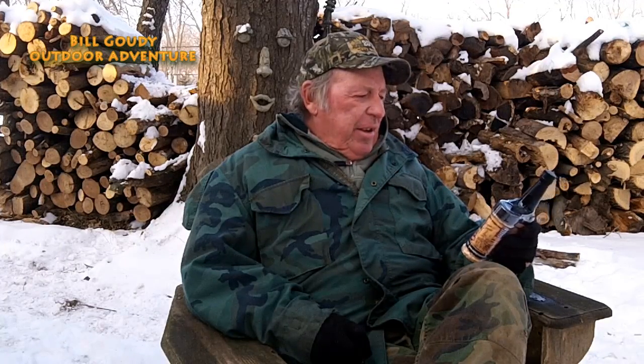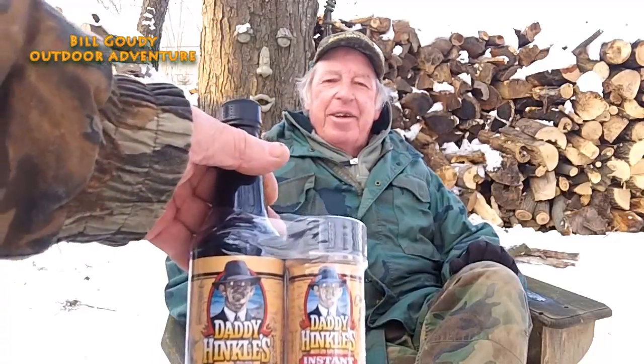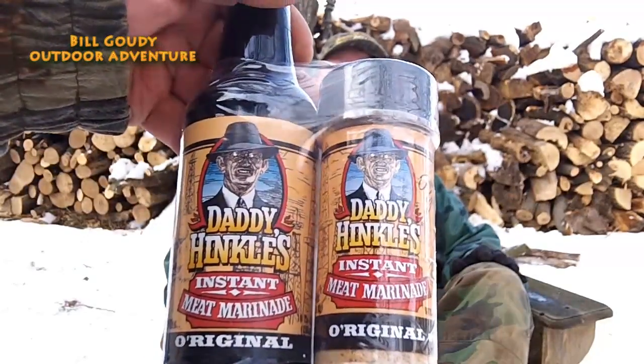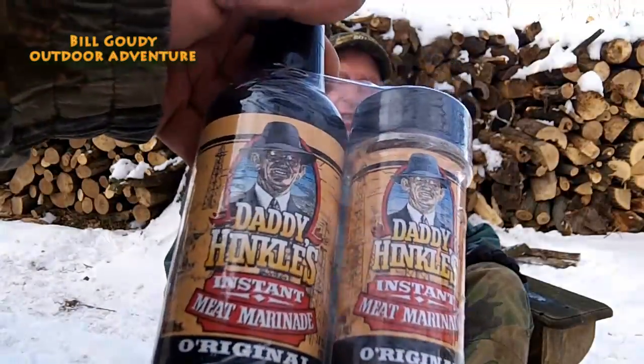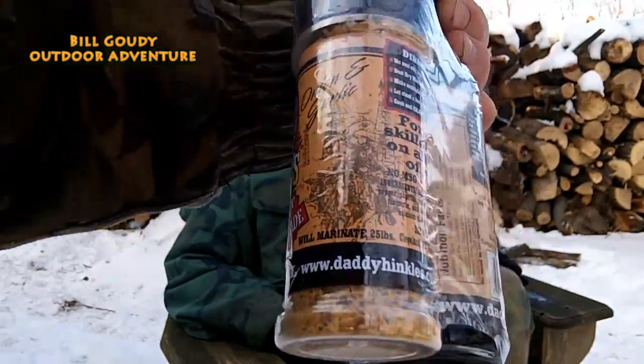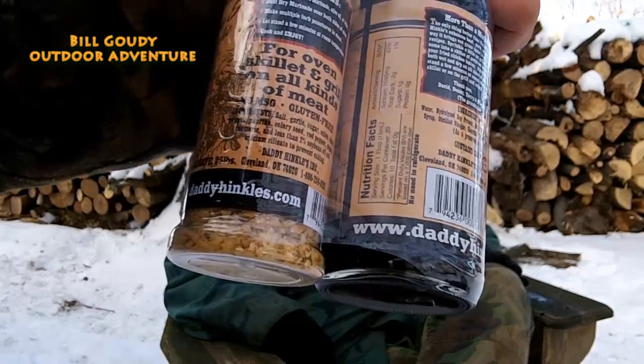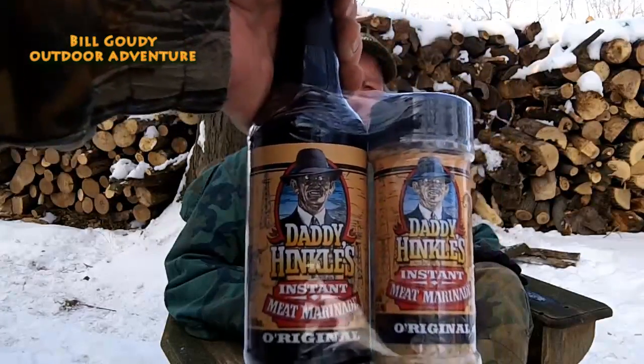She was representing Daddy Hinkle's instant meat marinade — a liquid and a powder both. Let me look at that — I've never heard of that. Let's see if I can get that in camera: DaddyHinkles.com. Oh man, I'm anxious to give that a try. She said it was really good.